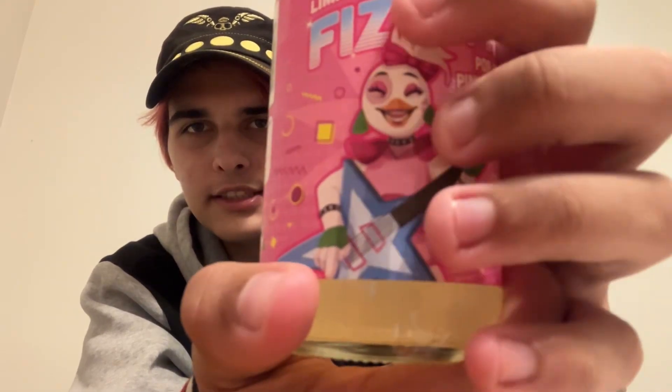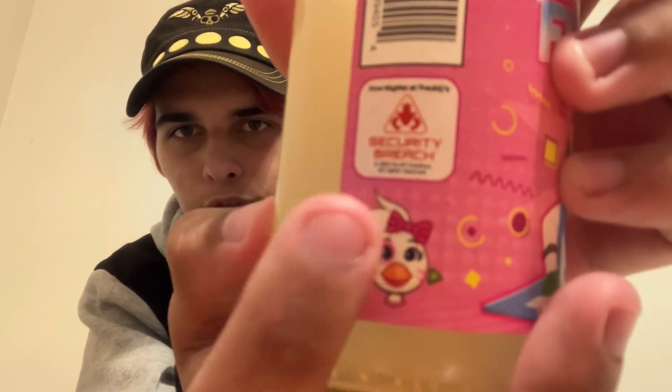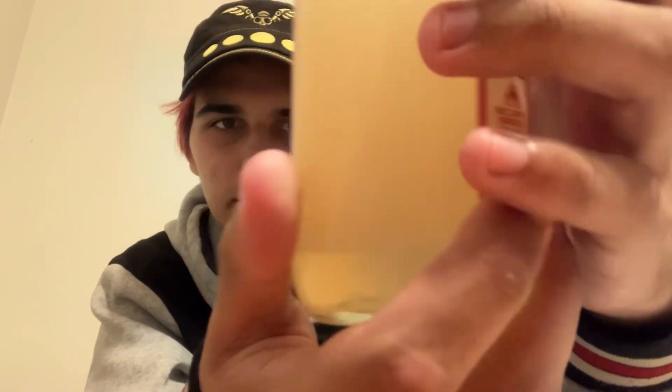Starting off, we have Chica — the final Chica design on the front. It says the lemonade flavor thing, it's fizzy faz. It's a lemon edition thing from FYE. It's based off this awful game, and it also has the Chica thing right there. It has 170 calories. That's crazy.